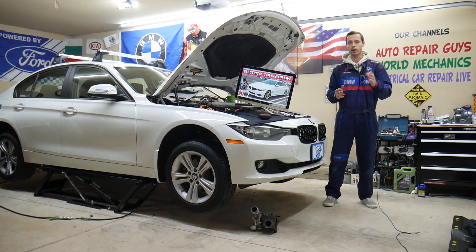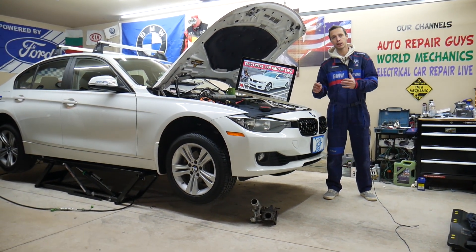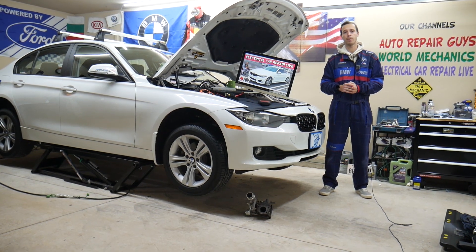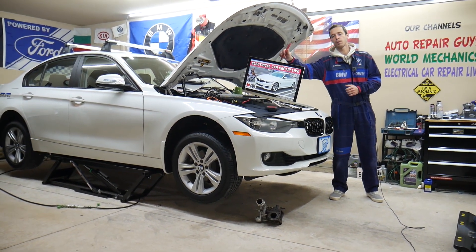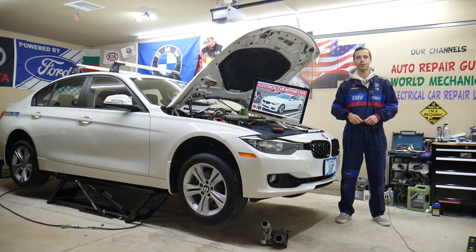Even though we have a BMW 3 Series here at the garage, the 3 and 4 Series are built on the same platform, so many things will be about the same or really close. But specifically, we will explain about the traction control light on the BMW 4 Series in this video today.